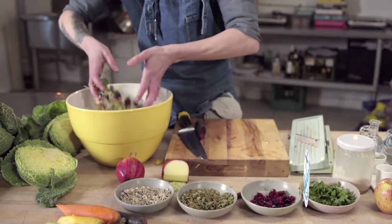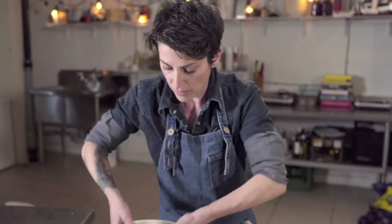If you don't have parsley, you could use dill, mint, or tarragon — those are very nice as well.